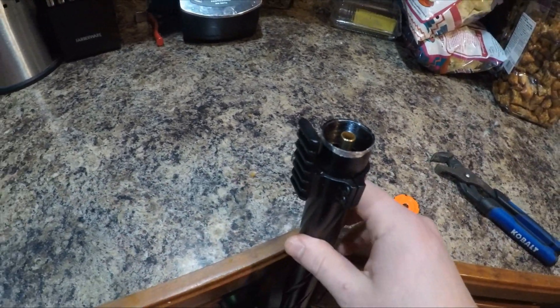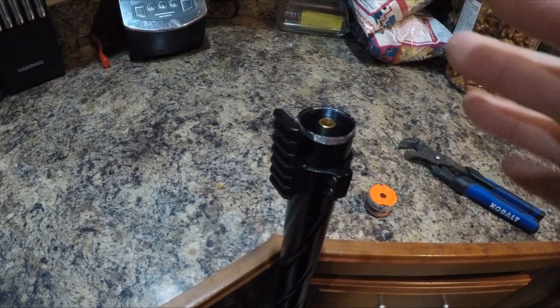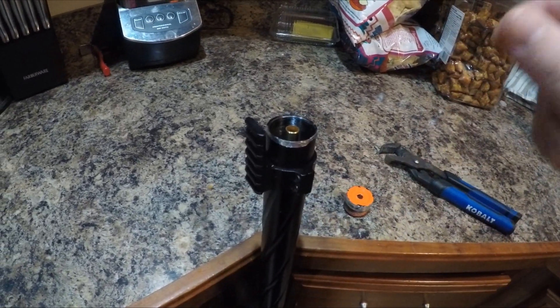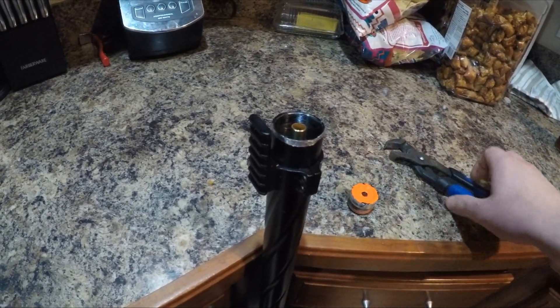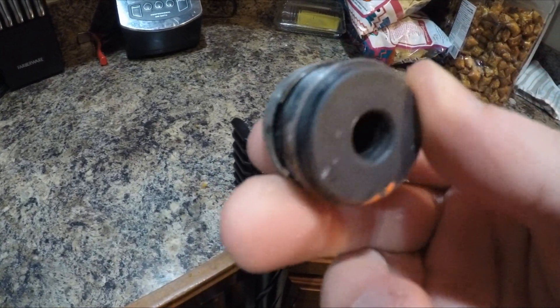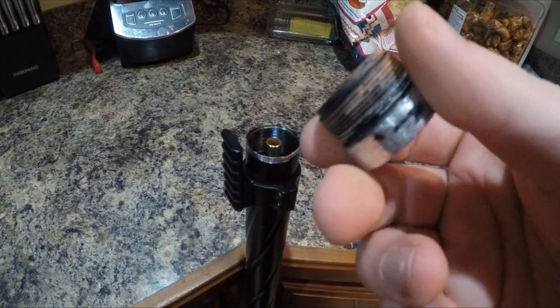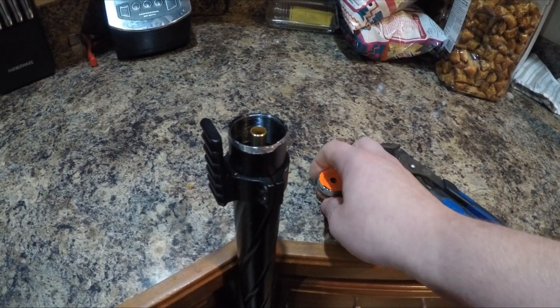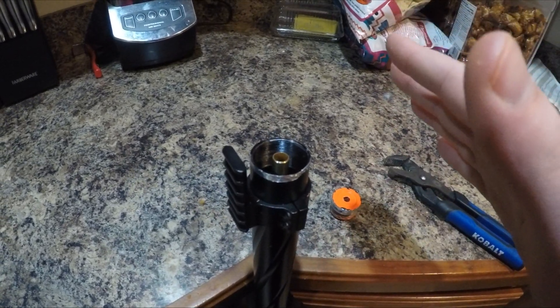That's how you're able to take this little popper out. Just be cognizant of not causing yourself too many problems by cranking down so hard that you bend the metal, because you do not want to bend these threads at all, especially when it's been in boiling water for close to 20 minutes.